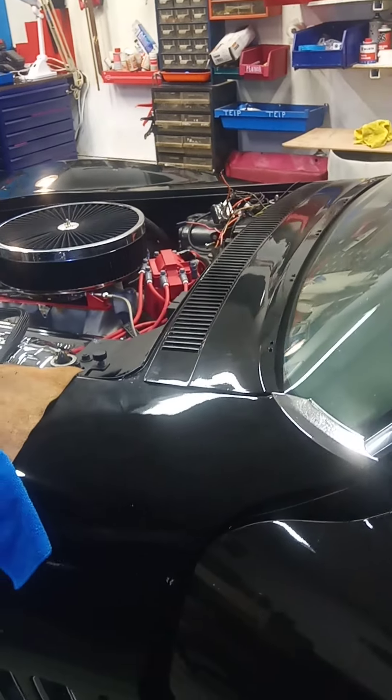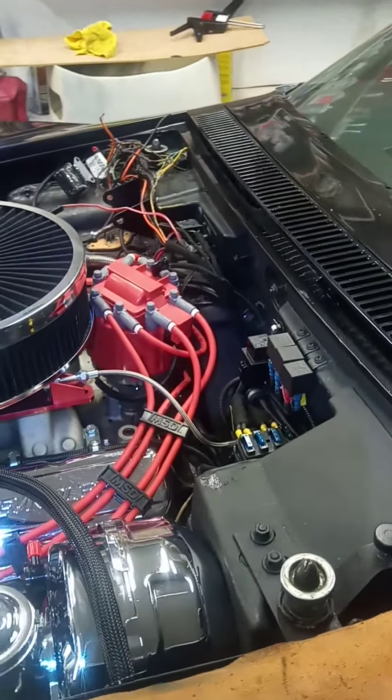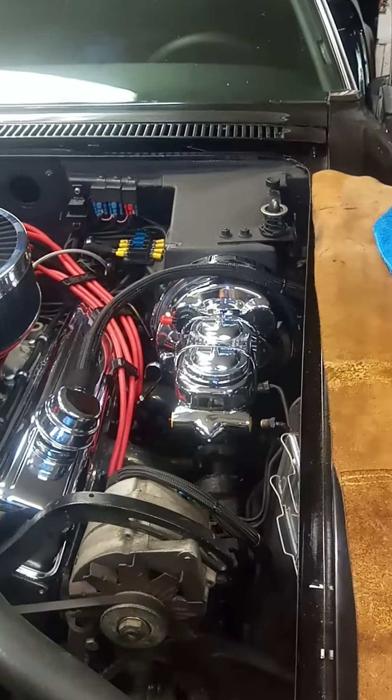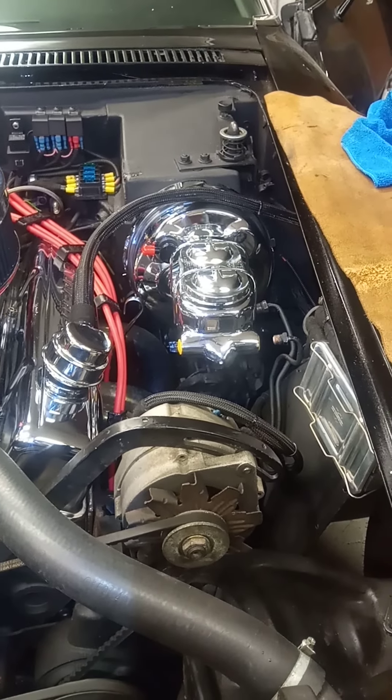So then we say goodnight Corvette, see you tomorrow. I think it starts to look pretty good.